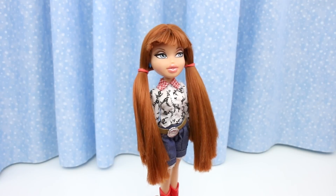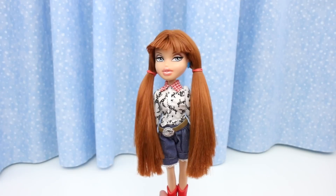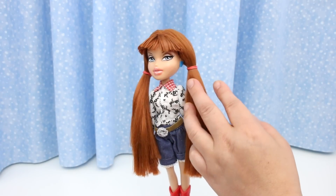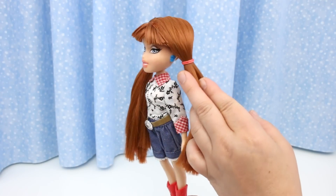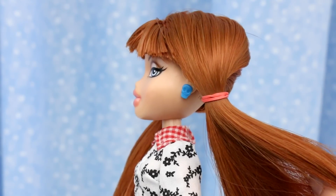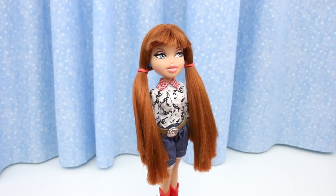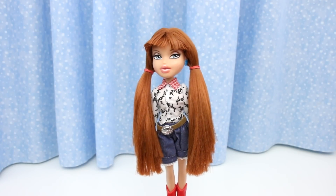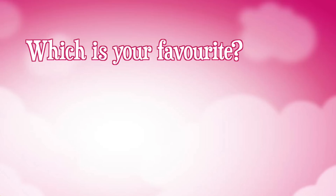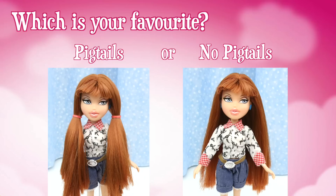And here she is with pigtails. Oh, she looks so cute! The original had red dangly earrings; someone changed her earrings to blue skulls, which kind of adds another level of wild to her Wild Wild West look. Now that you've seen Megan with pigtails and without — which is your favorite? Post your answer in the comment section or click on the iCard and take our poll.